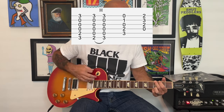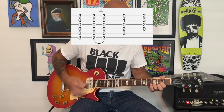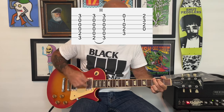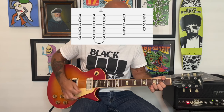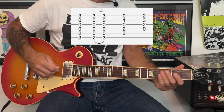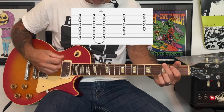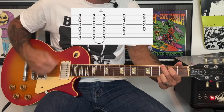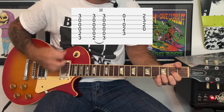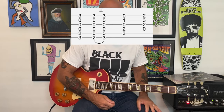So slowly. On the record, the root notes really cut through, so you can actually play a little more of the root notes and not play the higher strings when you're doing that hammer-on. Whatever sounds good to you — it's pretty loose. It's New York Dolls, so it doesn't have to be perfect.